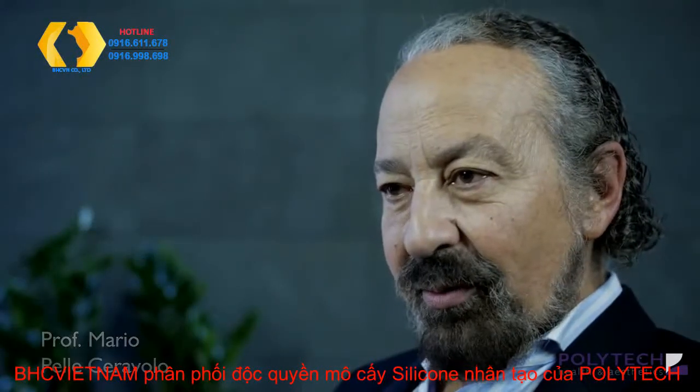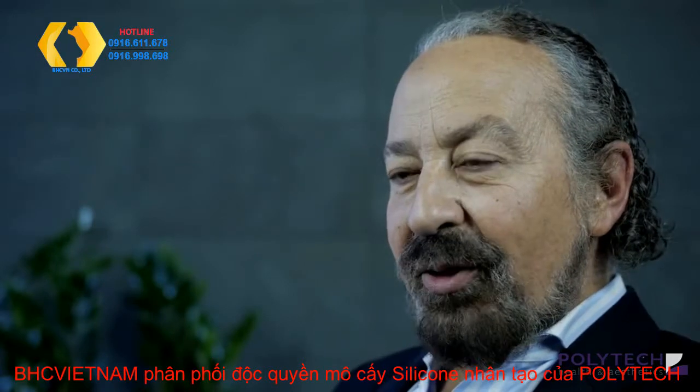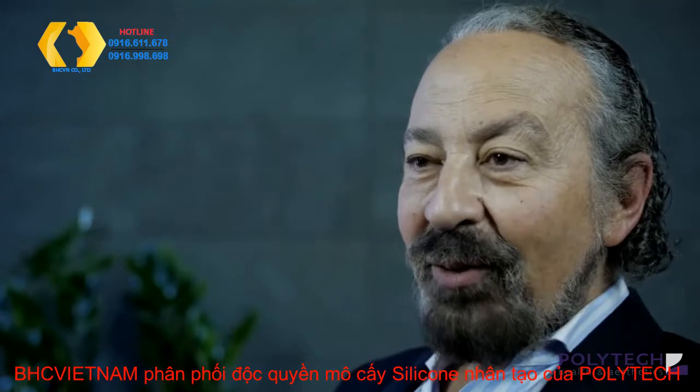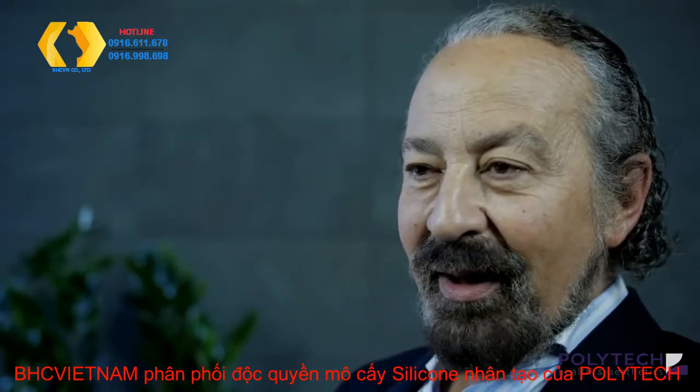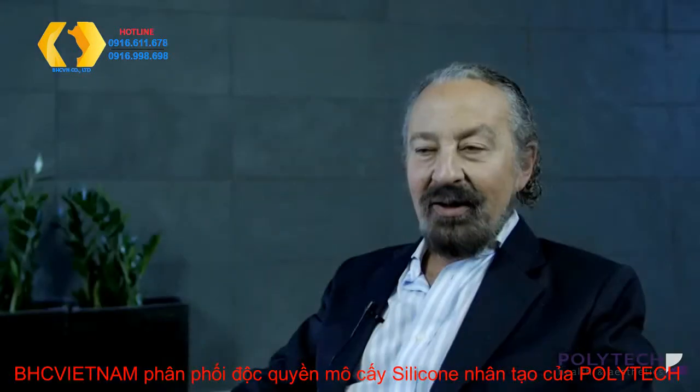That is a very important question because polyurethane implants, to me, they are like a Ferrari. You have to know how to use it. They can be a great and powerful tool, but you have to know how to use it.